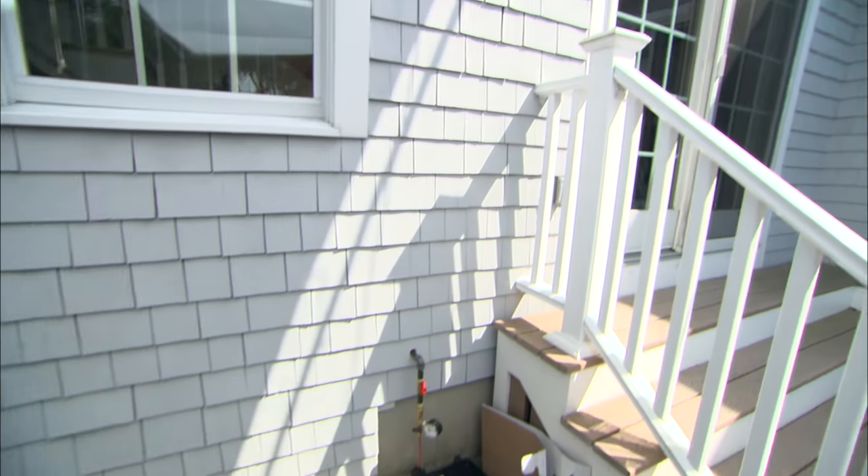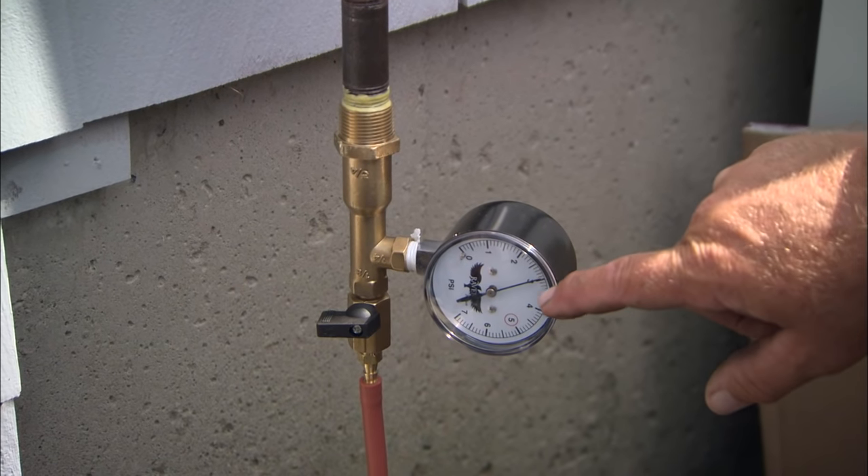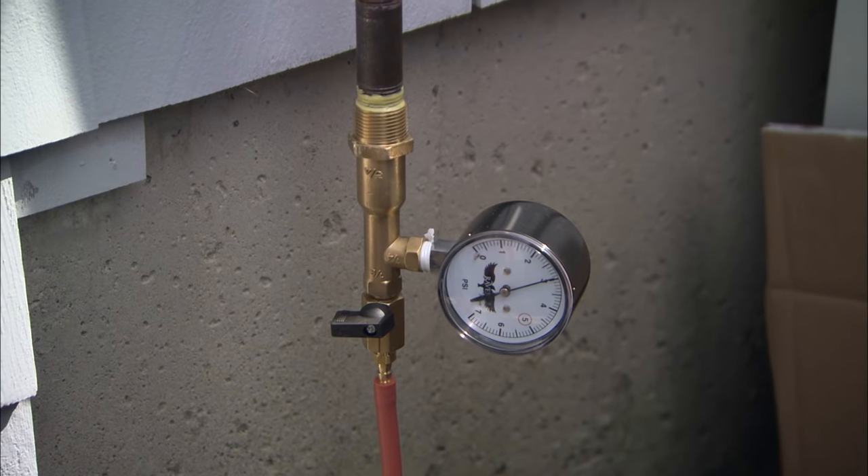It's been about 40 minutes and our dial is right where it should be — right at three pounds. If there had been a leak, that dial would have dropped and eventually gone to zero. So now we can break this off and proceed.